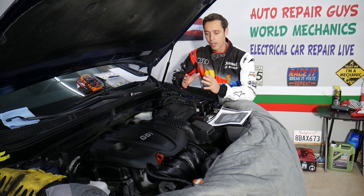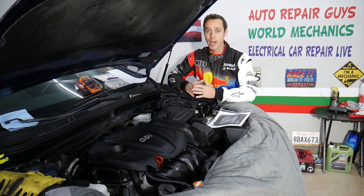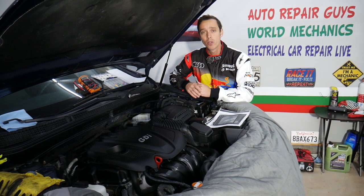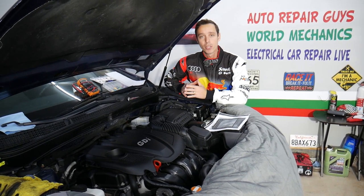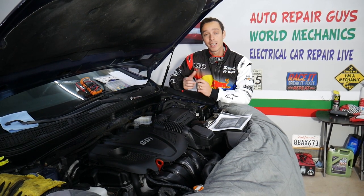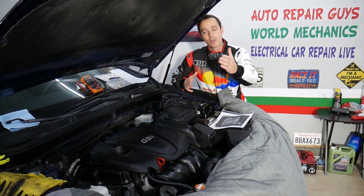If you have a Kia Optima, we'll have more than 200 electrical and diagnostic videos on this channel, Electrical Car Repair Life. We'll also have more than 300 mechanical videos — taking the whole engine and transmission apart — on our YouTube channel World Mechanics. If you need to buy any parts or tools, we'll share the link in the description below. Our mission is to save you as much money as we can.